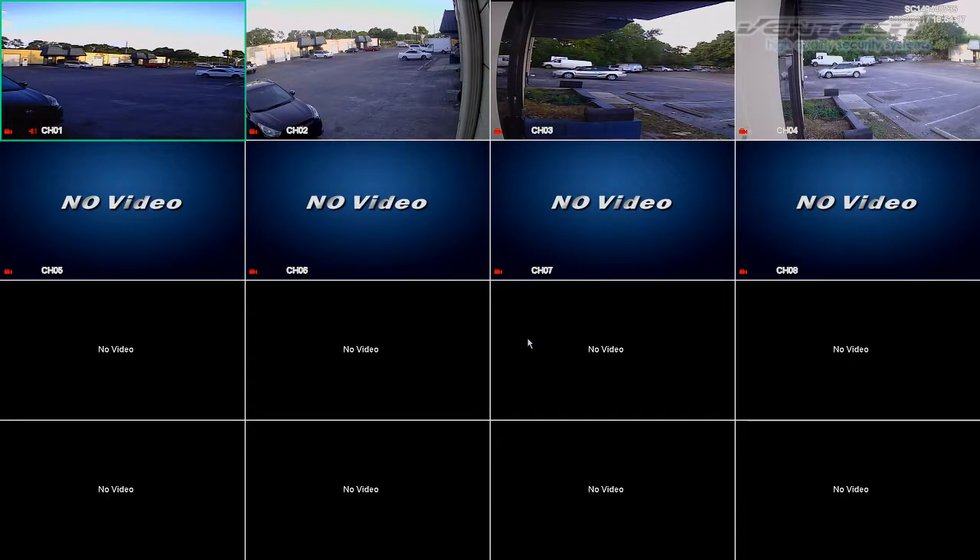After the DVR has restarted, here we can see the first 8 channels for HD or analog cameras. The 4 channels we are watching right now are the only 4 cameras we have connected. Channel 1 and channel 3 are analog and channel 2 and 4 are HD. The other 4 channels below in blue are available for more analog or HD cameras and the other 8 channels in black are for IP cameras.